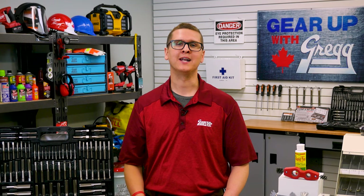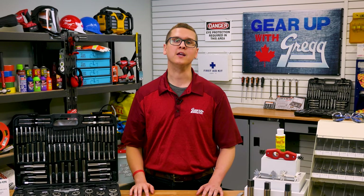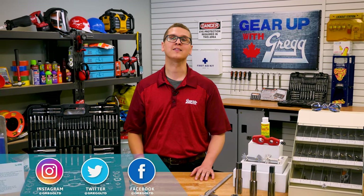Hi, I'm Jeff and I'm one of the many employee investors here at Gregg Distributors. Today on Gear Up with Greggs, we're going to talk about tap and die sets and how they can create clean new threads. And speaking of new, if you want to stay up to date on our latest content, you can follow us on social media — just look for Gregg LTD. Now let's get to it.